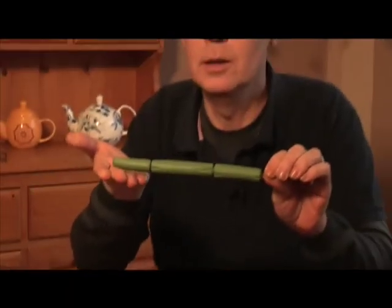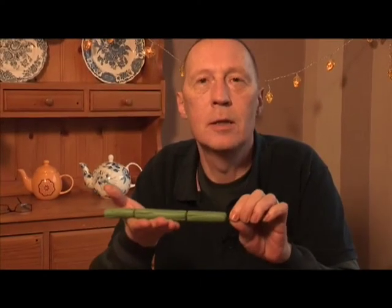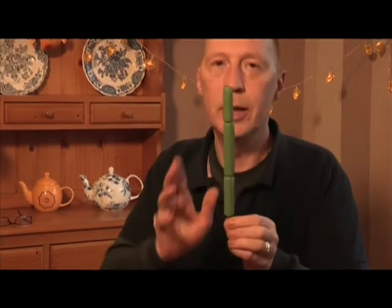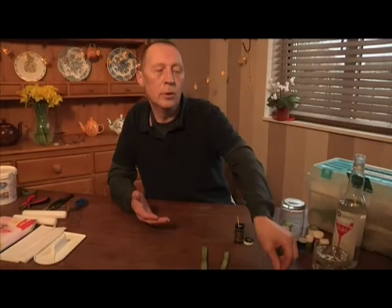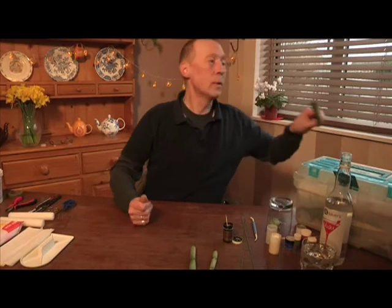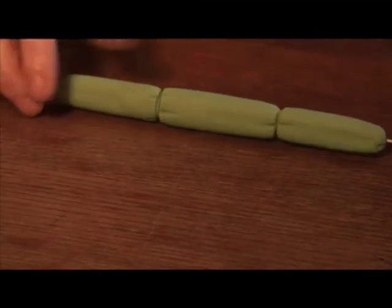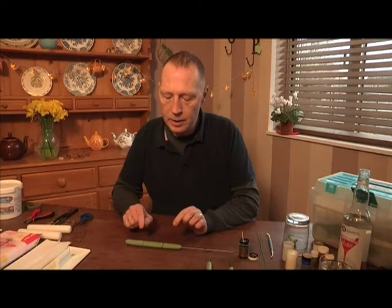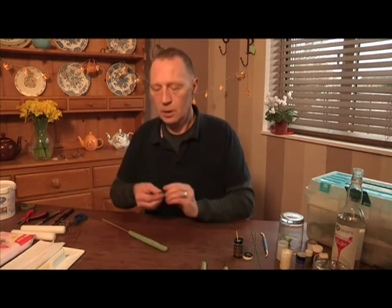That now needs to be left to dry — you can't do anything with this until it's bone dry. I teach this at the start of a class, get students to put it away in the toolbox, leave it for next week, and then the next class we do all the decorating. I've done one already that's fully dried, so now we're going to use some paint, dust, and color to color it up. The first thing is to make a little bit of green paint to put into the grooves — you need a very fine brush for this.